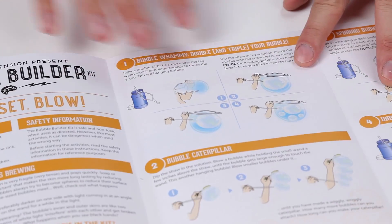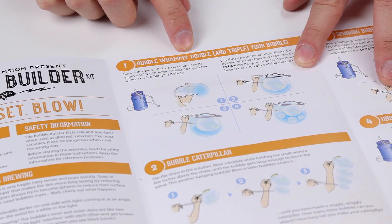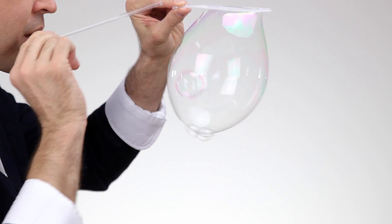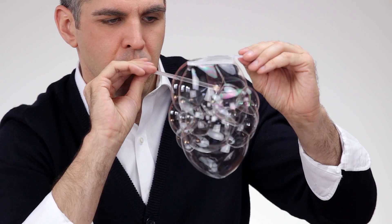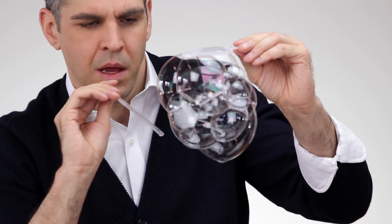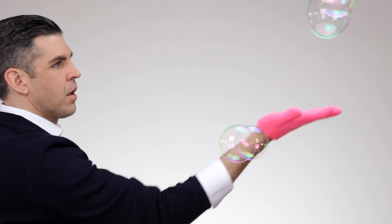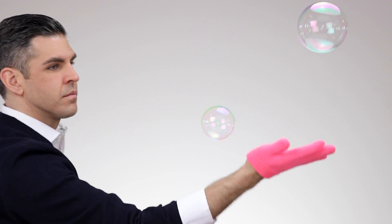The instruction booklet will show you how to build bubbles like the Bubble Whammy, which is blowing bubbles inside a larger bubble, how to create square bubbles, the Volley Bubble, which is using the magic gloves to bounce bubbles off of your hand, and many other bubble building challenges.